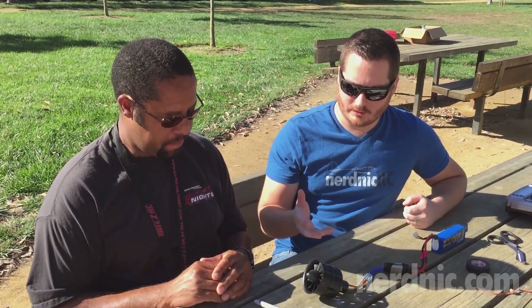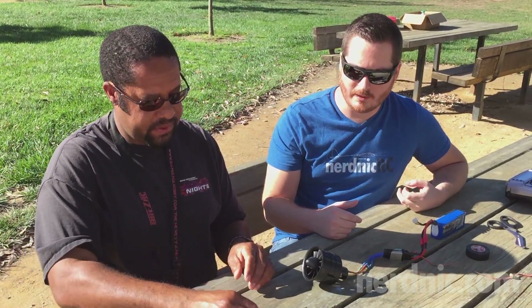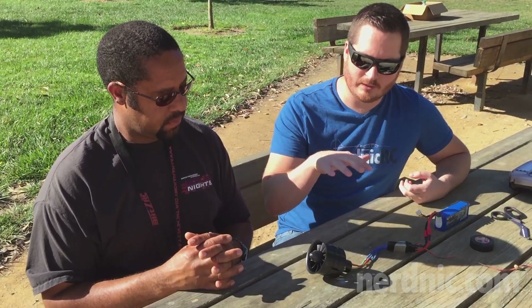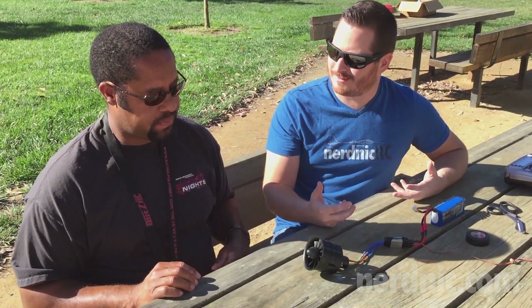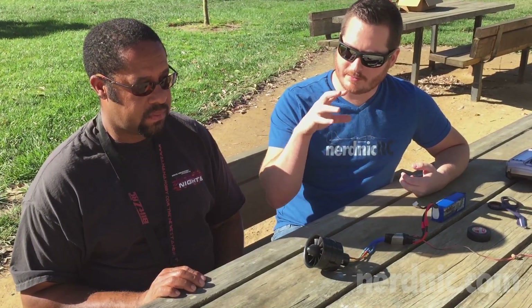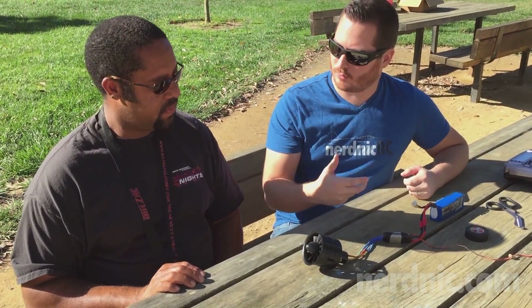Thanks so much for showing this, Ray. You're calling this the vibration-feel method. Essentially we're using the sound the EDF's making and the vibrations either on the table or on the plane to determine if it's balanced. One of the really cool things about this method is that if the EDF's already in your plane, you can still do this — as long as you can get to the fan, you can perform it without taking it all apart.